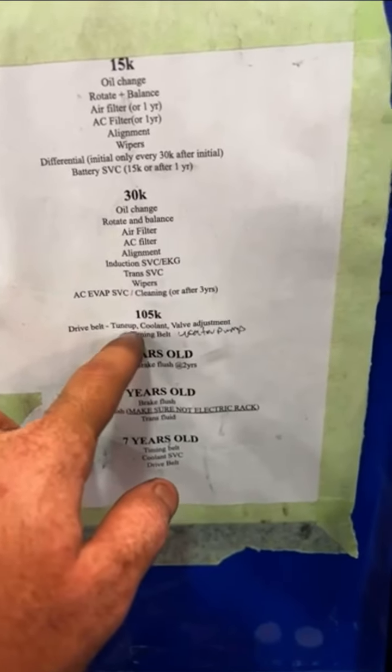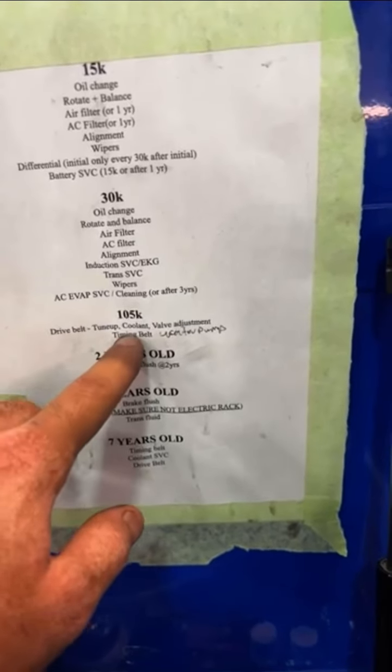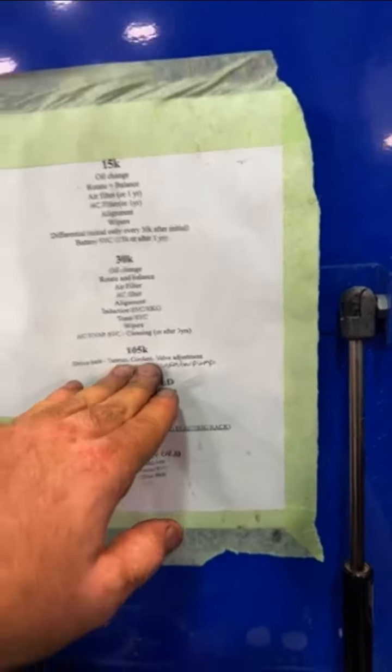Your 105,000-mile services include: drive belt, tune-up which is spark plugs — you are due for spark plugs as well — coolant, valve adjustment, and a water pump. You don't have a V6, so you can scratch the timing belt off the list.